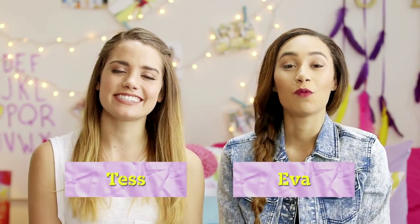What's up guys? It's Ava. And Tess. And welcome to Do It Your Selfie, the show where we take the hottest music video looks and recreate them our way.